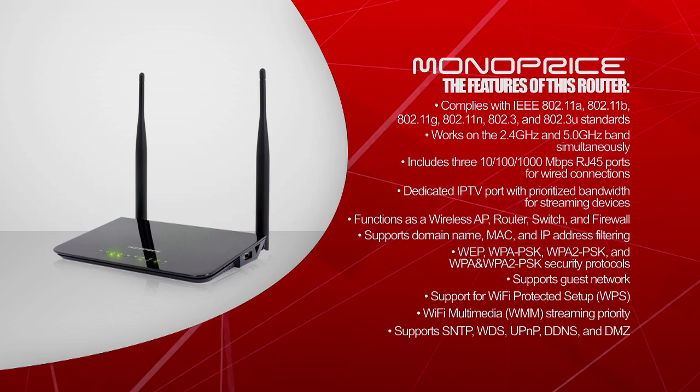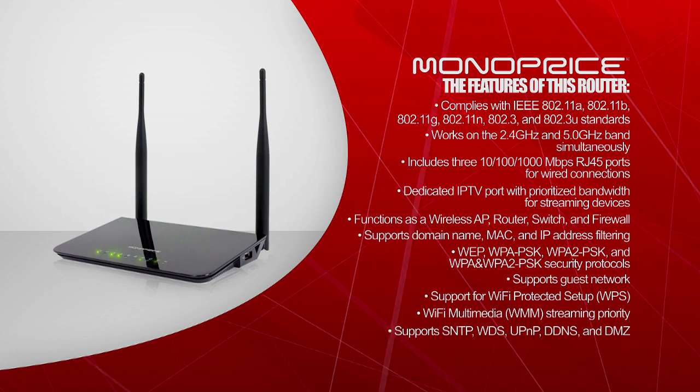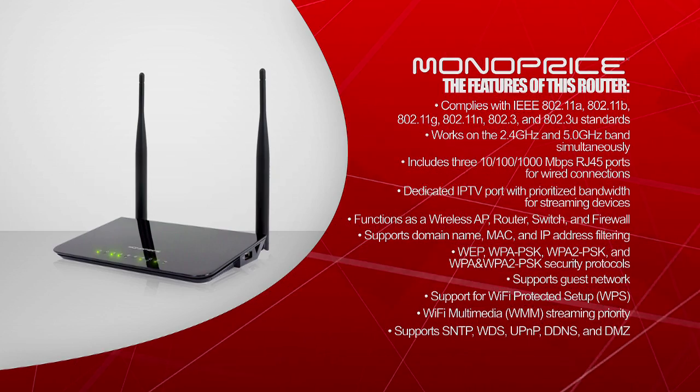It includes a dedicated IPTV port with prioritized bandwidth for streaming devices. It functions as a wireless access point, router, switch, and firewall. It supports domain name, MAC, and IP address filtering.